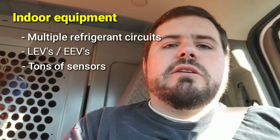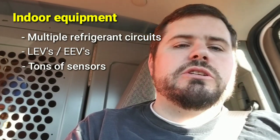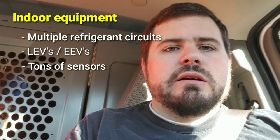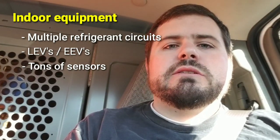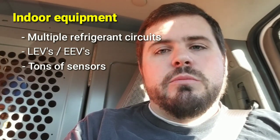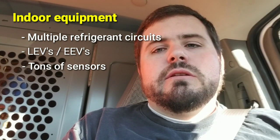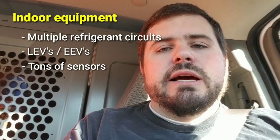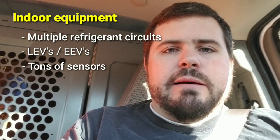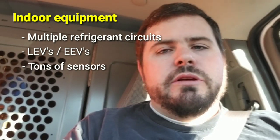You'll have a sensor in the space, a sensor in the return air or discharge air on the coil, and sensors throughout the system. When you hook up to a VRF system, it's going to report that data to you — dozens, if not hundreds, of data points. That will be very useful in commissioning, working on, and diagnosing these systems. But with all those components, you also have the possibility of a lot of unusual things happening depending on what component fails. You're going to have advanced controls and communication systems.